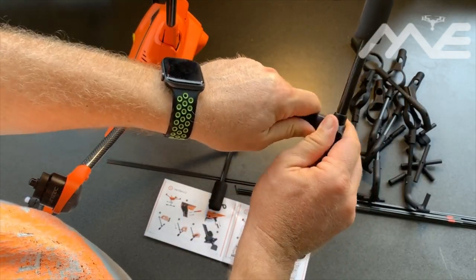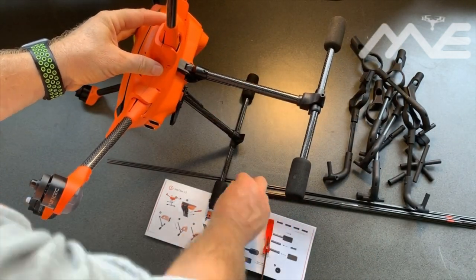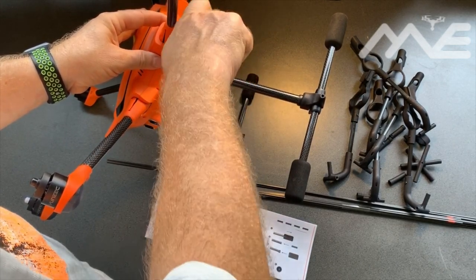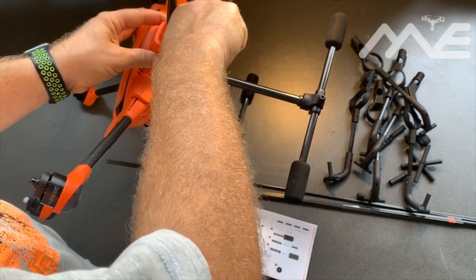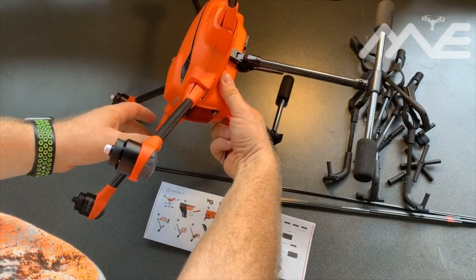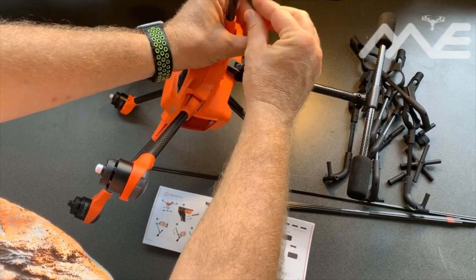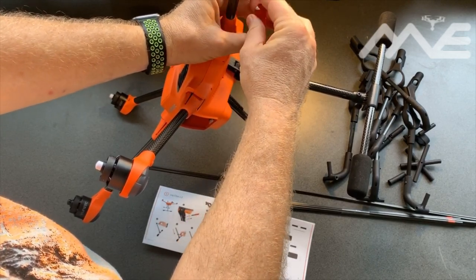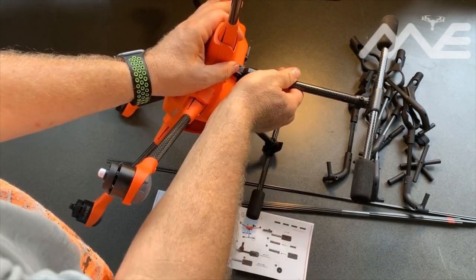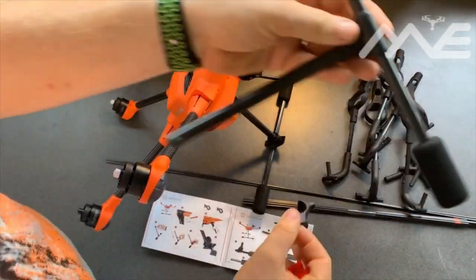That was easy — put them back in just using a small Phillips head. Very few tools are actually needed to do repairs on the Typhoon: a fairly decent micro Phillips head, a 1.5mm, and a 2.5mm Allen key, and that's pretty much it. Okay, slide this one on.